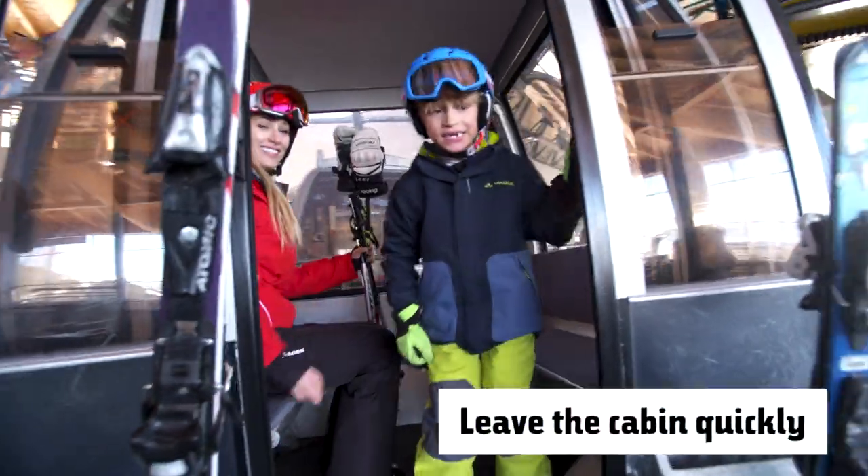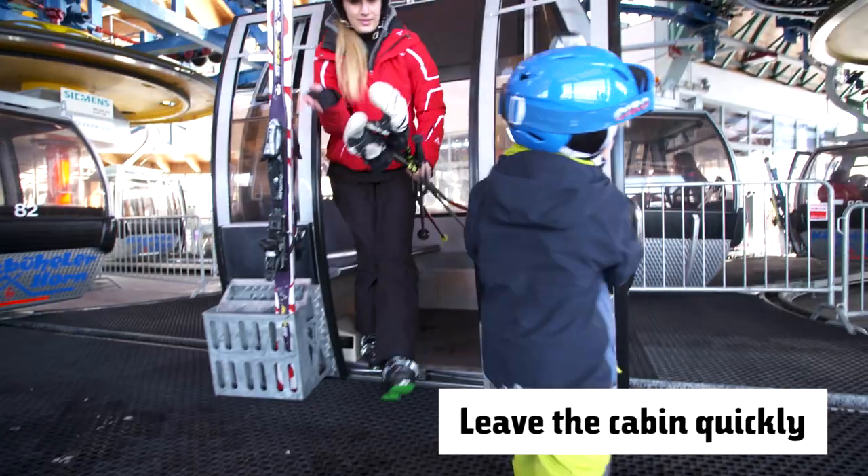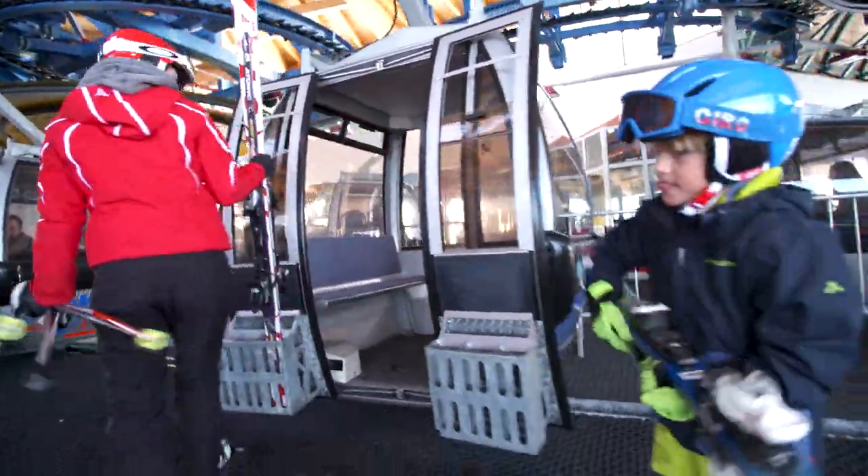When it's time to get off, put your gloves on and leave the cabin quickly. Adults should check that nothing has been left behind in the cabin.